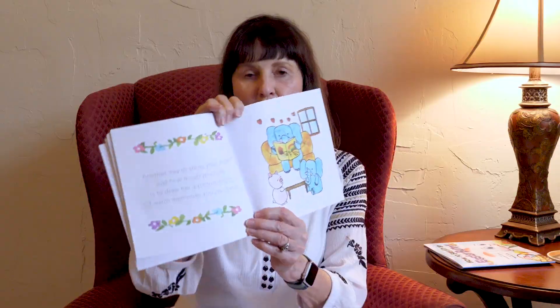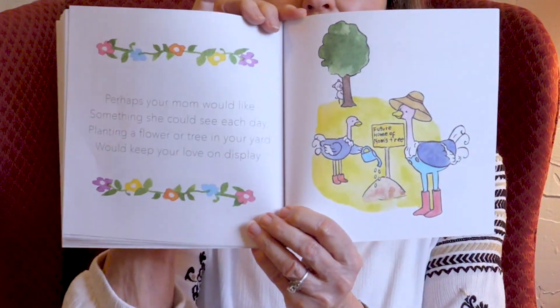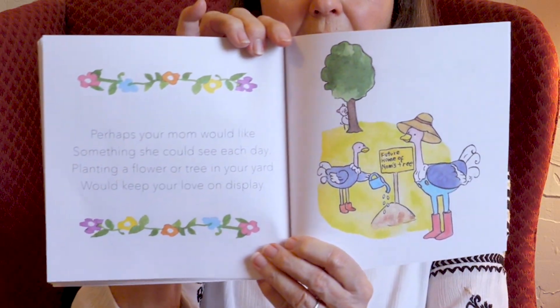Another way to show your mom just how much you care is to draw her a picture book of warm memories you shared. Is mom reading her memory book? Perhaps your mom would like something she could see each day. Planting a flower or tree in your yard would keep your love on display. They're planting some seeds, and then they get to watch them grow. Moms like that.